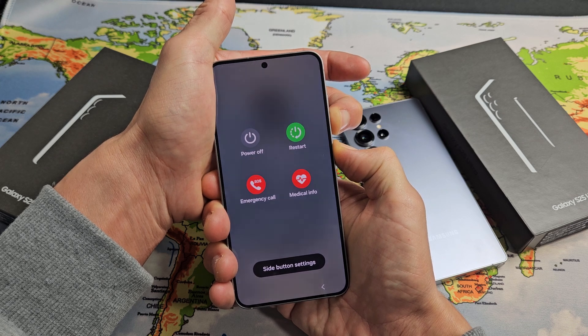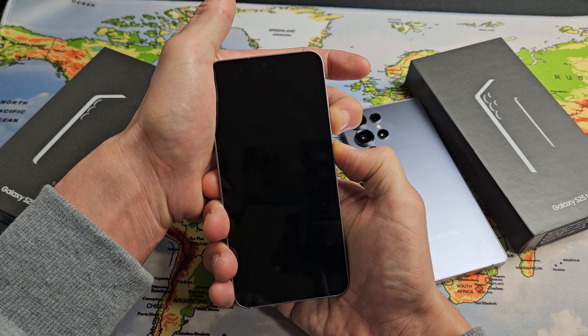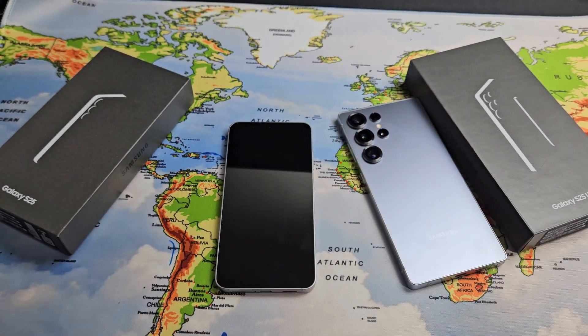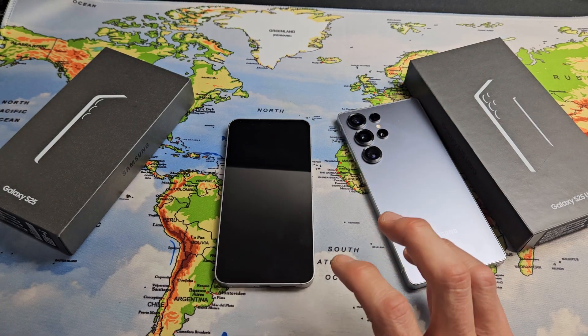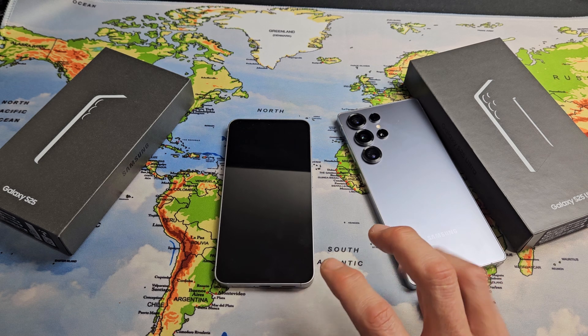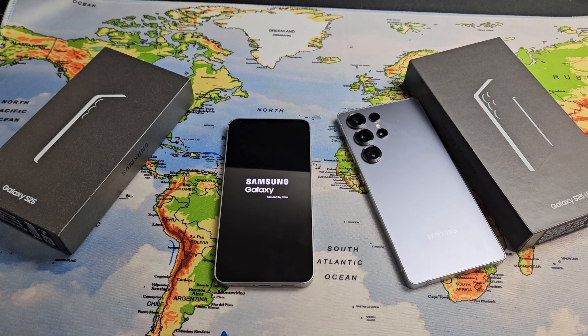Just wait. After it turns black, give it a few more seconds, and now let go. Wait about a minute — just got to be patient. Still waiting. Finally, starting to boot back up.